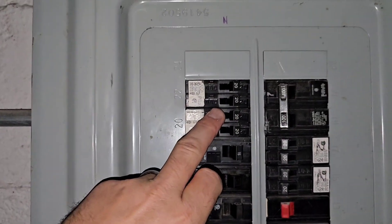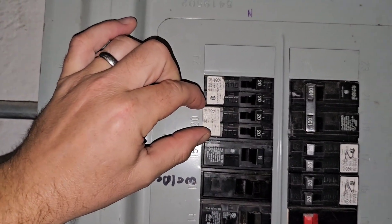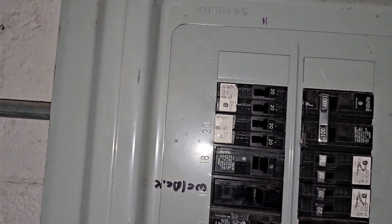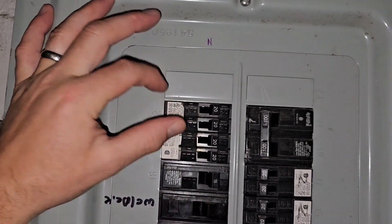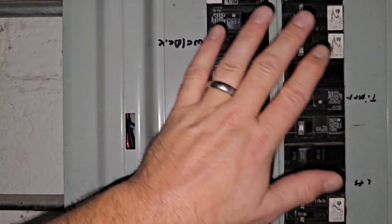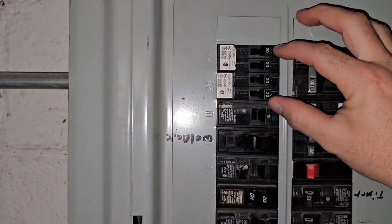If you look right here, there is a line in between these two breakers. This is one breaker and this is one breaker. What it allows you to do is free up space in the panel. They're one of the most beautiful things ever invented — they're just two slimline breakers smushed together to take up one space. They must be listed for the panel that you're in, and the panel must be listed for tandem breakers. Not all panels will accept these tandem piggyback breakers.